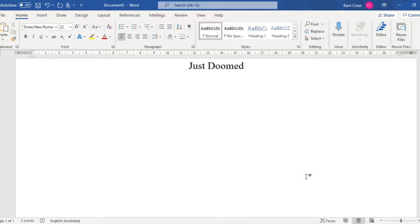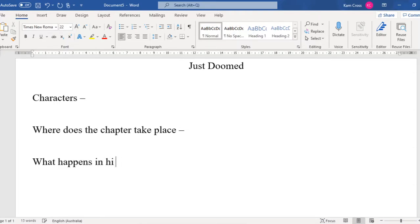The things that I want you guys to take away from this book are: who are our characters, where does the chapter take place, and what happens in this chapter? This is the setup we're going to have. You guys might want to write one and two but leave a couple of lines between each one because you might need a bit of extra space. If you run out of space or it's super messy, don't stress.